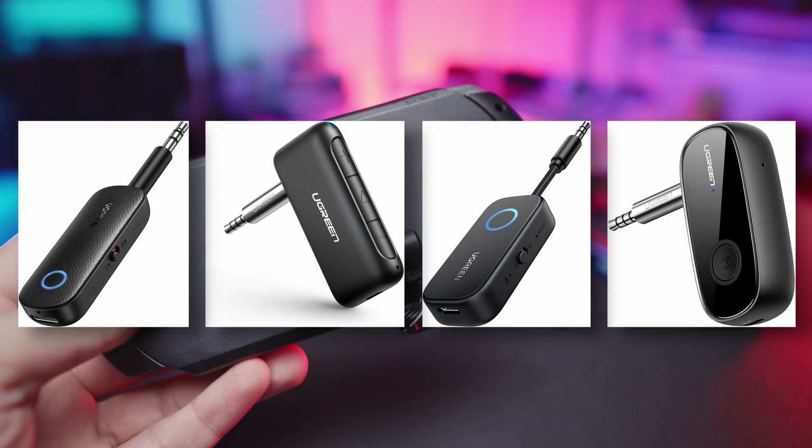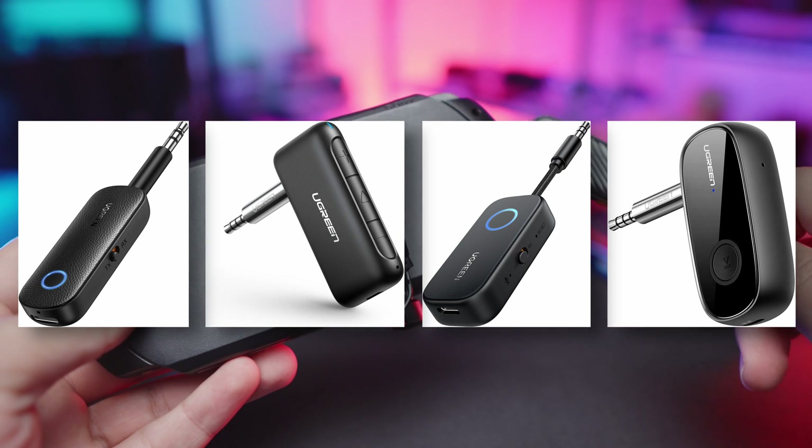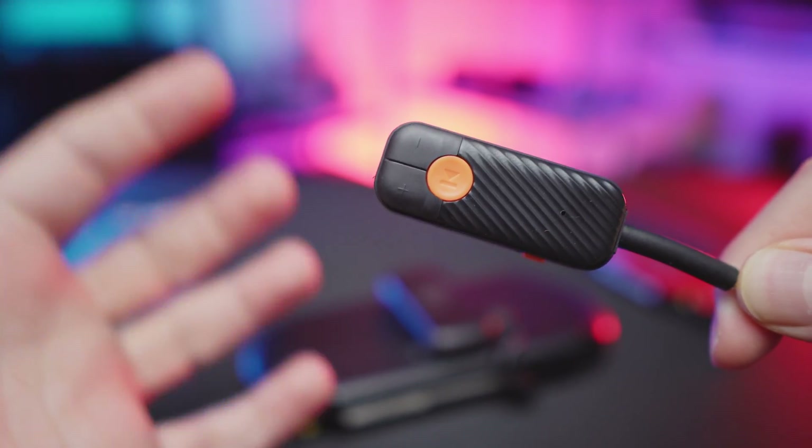I don't know if I mentioned this before, but there are Ugreen models, and I would recommend not going for them. Not only are they pretty expensive, but most of the models they have are actually missing the volume buttons, which in my opinion is a very crucial option if you want a clean experience.